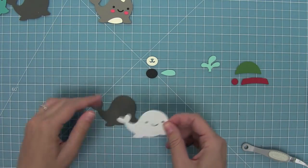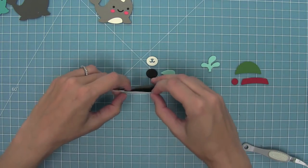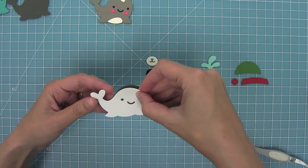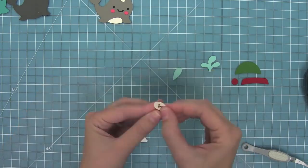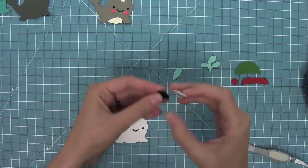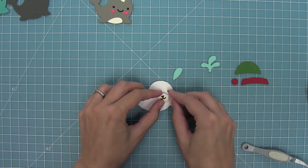Next up I'm going to make the seal, so I have cut him from some white cardstock and I have some storm cloud cardstock in the back to fill in his eyes. Then I'm going to work with some cream cardstock and some black cardstock to create his cute little snout. I'm just going to layer that black one right behind the one with the cutout and then layer that right onto the cute seal.